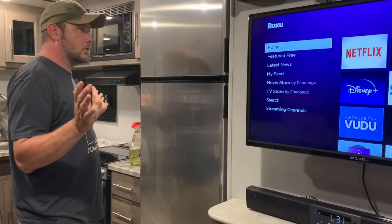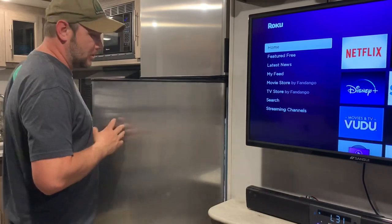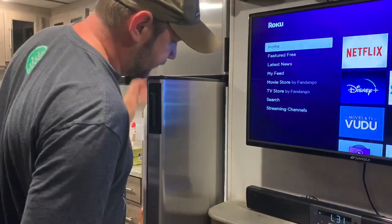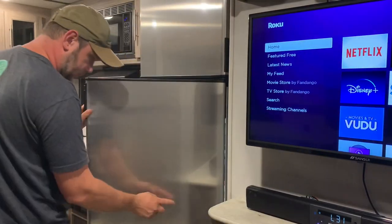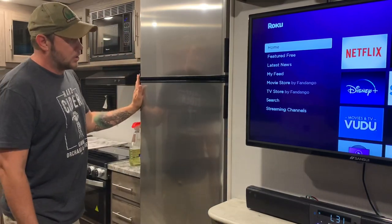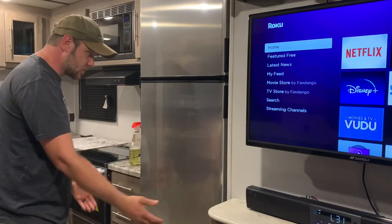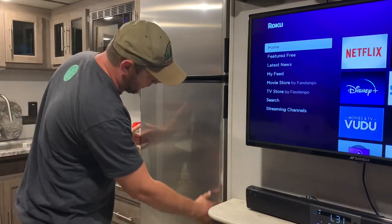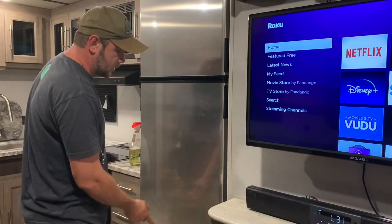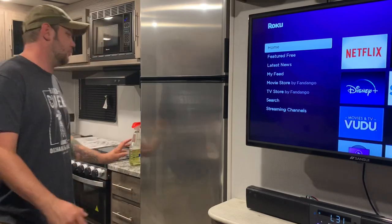The only downfall about the whole camper would be this refrigerator door — it will swing far and hit the slide, and there is a dent in it. The dent was actually there when we bought it; where we bought the camper from they're actually going to replace the door skin for us. But really, if that's going to keep happening, even the new door skin is going to get a dent unless we put a little pad there.